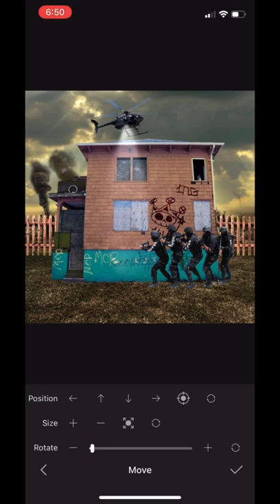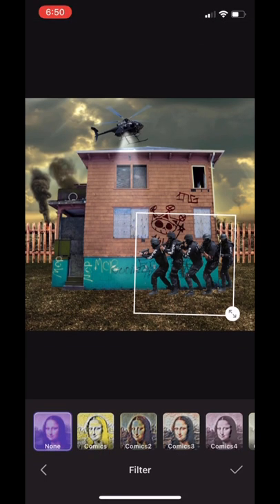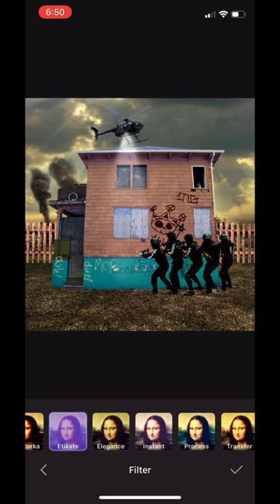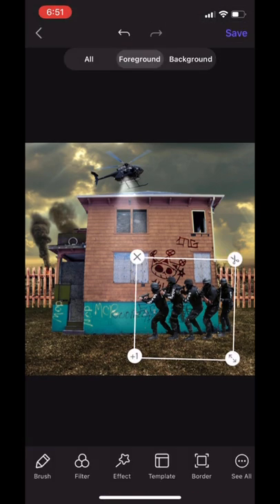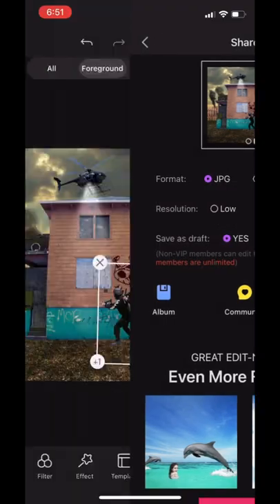They are too big so we're going to make them smaller — yeah, they look giant. We don't want them too big. We also have to add an effect to them, and Fade works good. Go ahead and save.